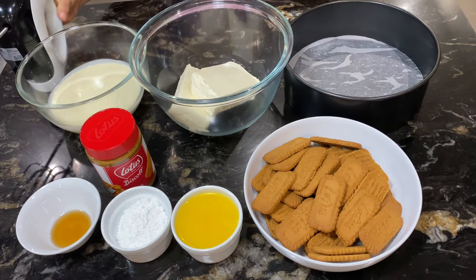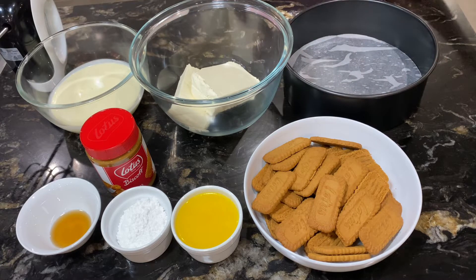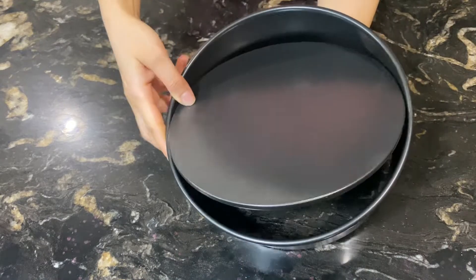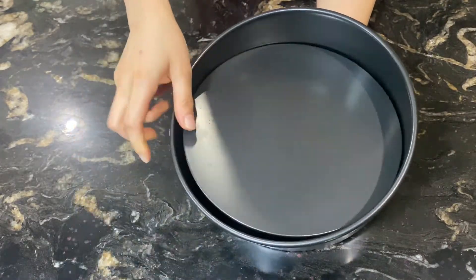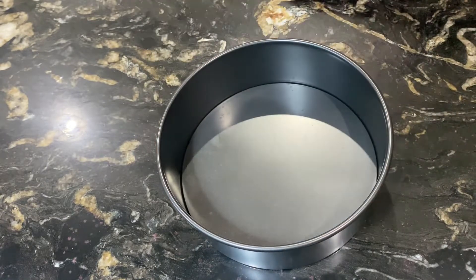I have taken a hand beater. I have also placed baking paper in the baking pan. You need a baking pan with a detachable base, just like the way I am showing you in the video.